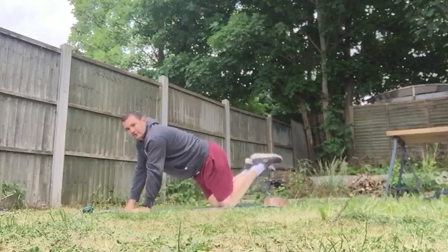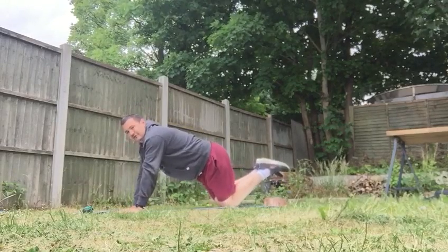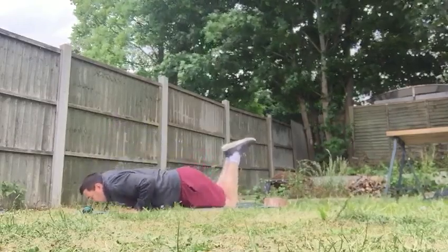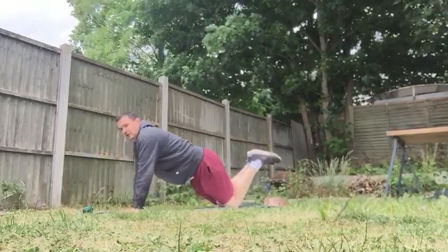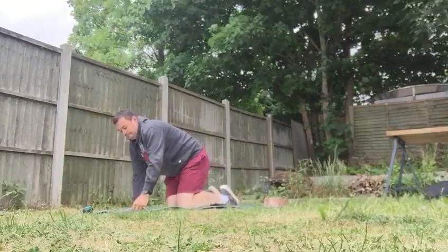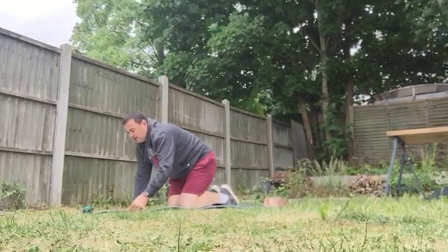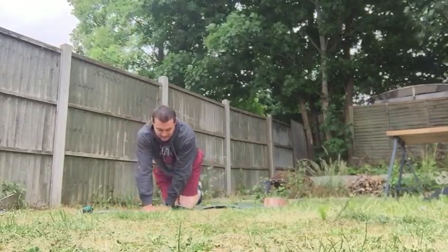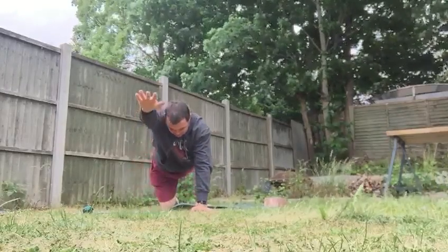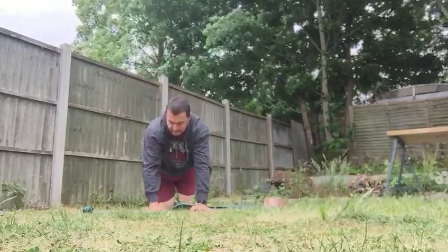Now our kneeling press-ups. Heels off the floor, hands in nice and close, chest to the floor and push up. Five of those.